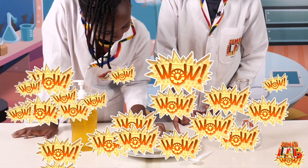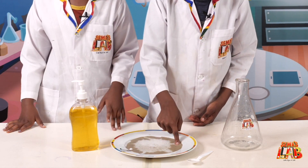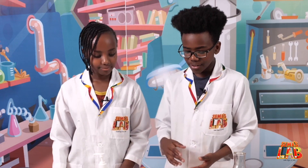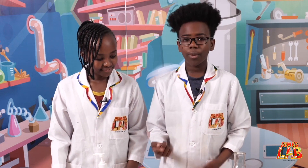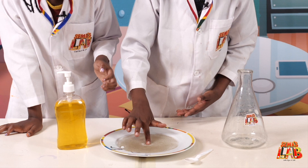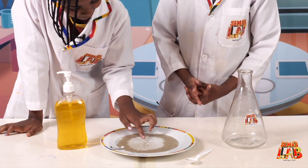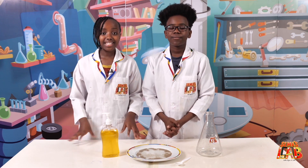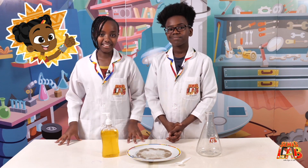That's so cool! So let's pretend that the black pepper is a virus or germs, and the soap is a repellent. You can see when we put the soap on our finger and we touch the black pepper, it goes away from our finger because we have soap on it. And that's why it's important to wash your hands, because the germs move away from you and you become healthy.